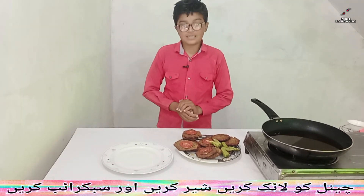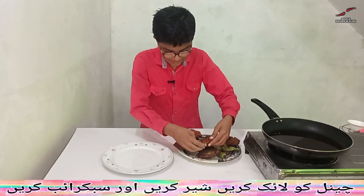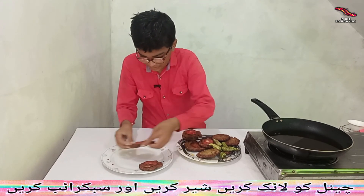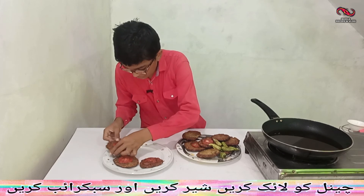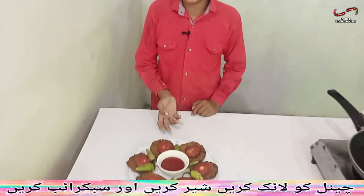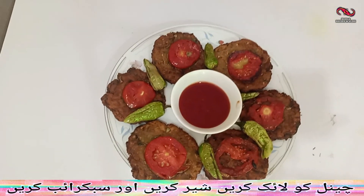So, let's just do one. It doesn't do another thing. This is a very good recipe, so we can make it very good. Today we are very good.